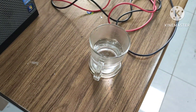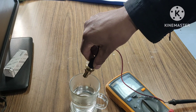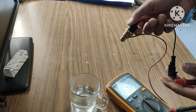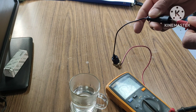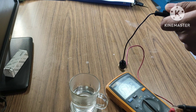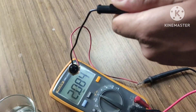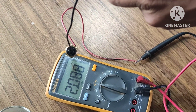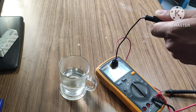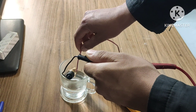We are going to put this temperature sensor inside the hot water to see how the resistance of this thermistor changes. Before immersion, the multimeter is showing 2.089 kilo-ohm resistance. Now I am going to put this temperature sensor inside the hot water.